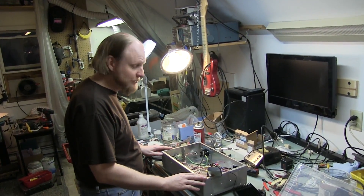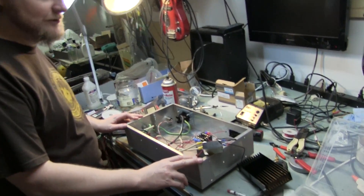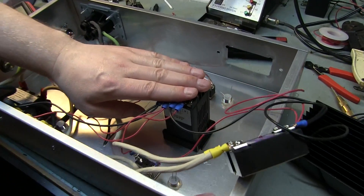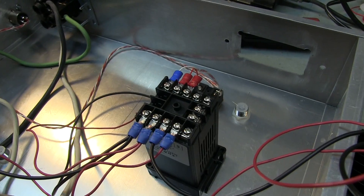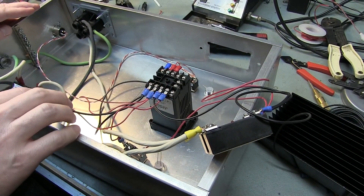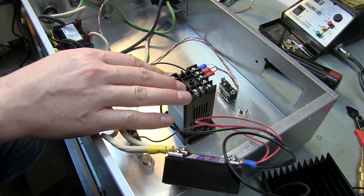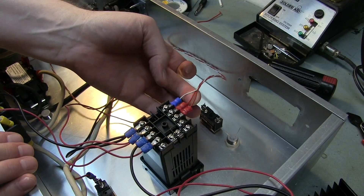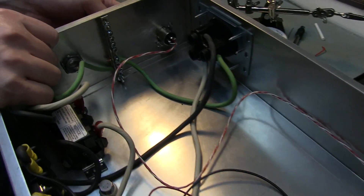Hey everybody, we're back. We've made some progress on the wiring. This is the PID controller — you'll see it on the front later when it's in process. We're hooking up the wall voltage to it and then the SSR side. Here's where the sensor goes — it's got a diagram for it. There are three wires and it comes to this jack.